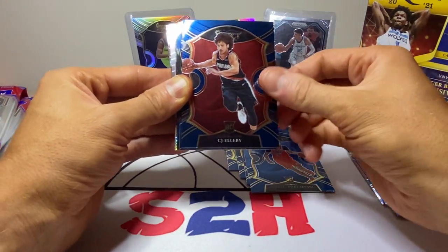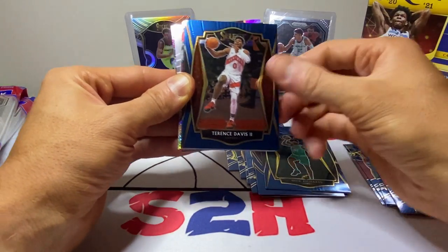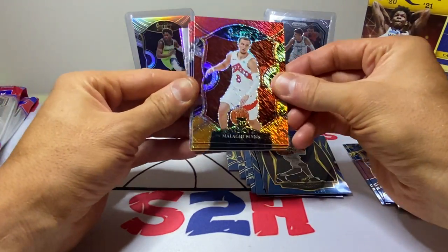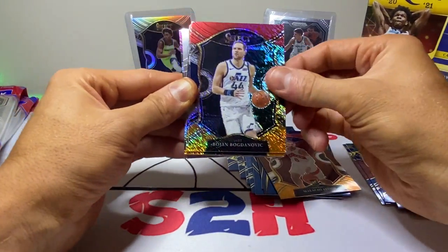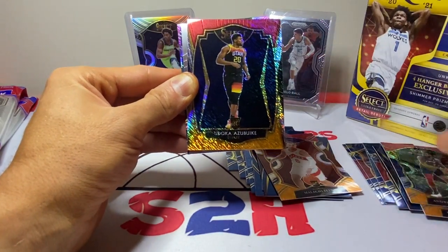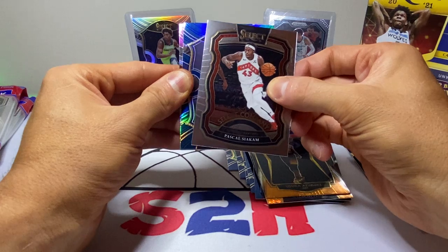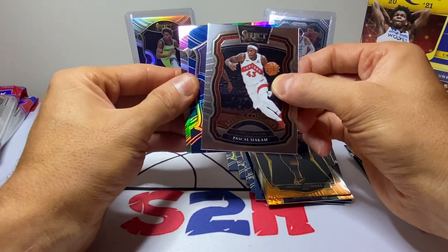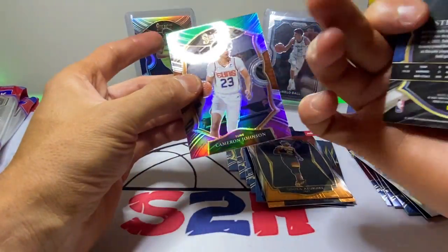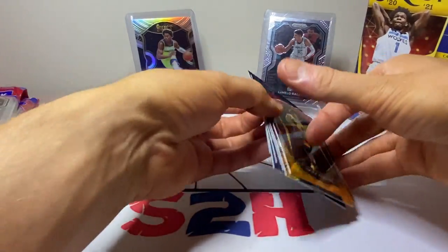We got John Wall, Jayden McDaniels, Pascal Siakam, Terry Rozier, James Wiseman — always nice. Nikola Vucevic, Pokusevski, CJ Elleby, Precious Achiuwa, Nick Richards — not the Hornet we wanted. Terrence Davis, Isaac Okoro — definitely loaded with rookies. Malachi Flynn, Bogdanovic, Andre Drummond, Pascal Siakam, and Steph Curry. Hallowed and Cameron Johnson for our last one. Definitely a ton of rookies in that box.